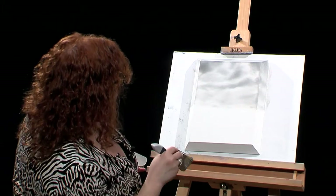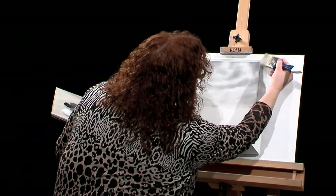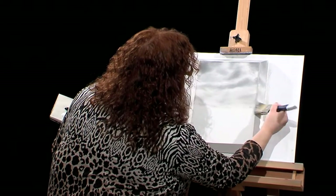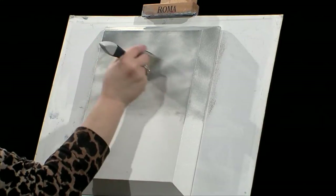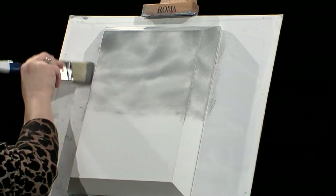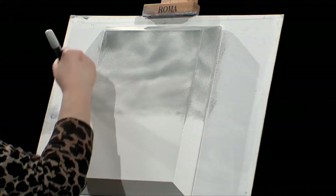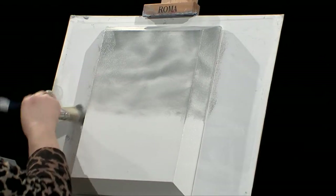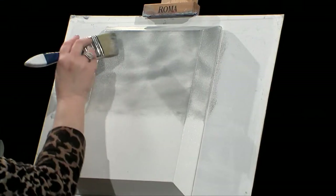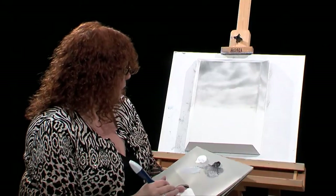I just want to step back a little bit because of the bevel — it's hard for me to see the whole thing. I wanted you to see this great canvas. These beveled canvases come in all different sizes, so you don't need a frame. What you would do is just hang it up as it is — put your nail in the wall and hang it right on there. I think I got a pretty interesting sky there, so I will go on to the rest of the painting.